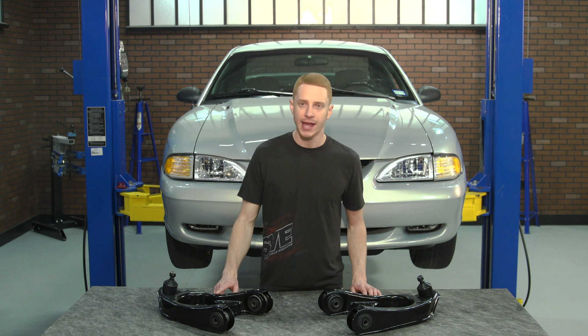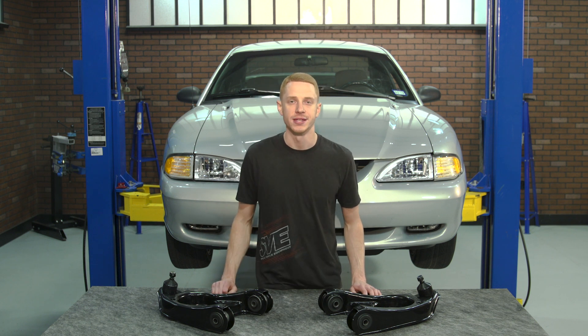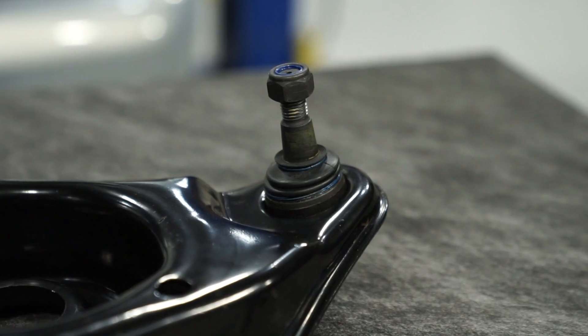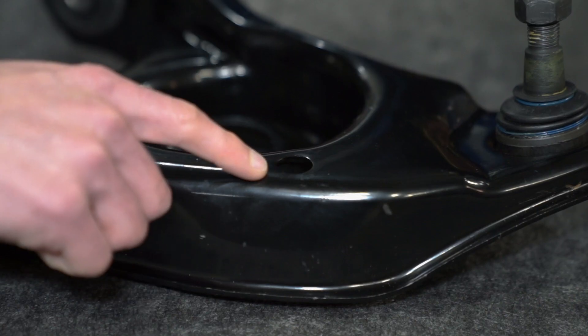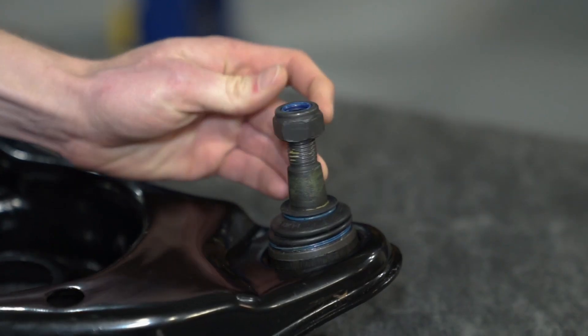Each control arm is stamped from high quality steel and then finished in a protective coating to withstand the elements. New rubber bushings and ball joints are pre-installed so you don't have to hassle with replacing them individually. Each front lower control arm has the correct provision for the sway bar end link, the spring, and it even includes a new ball joint retaining nut.